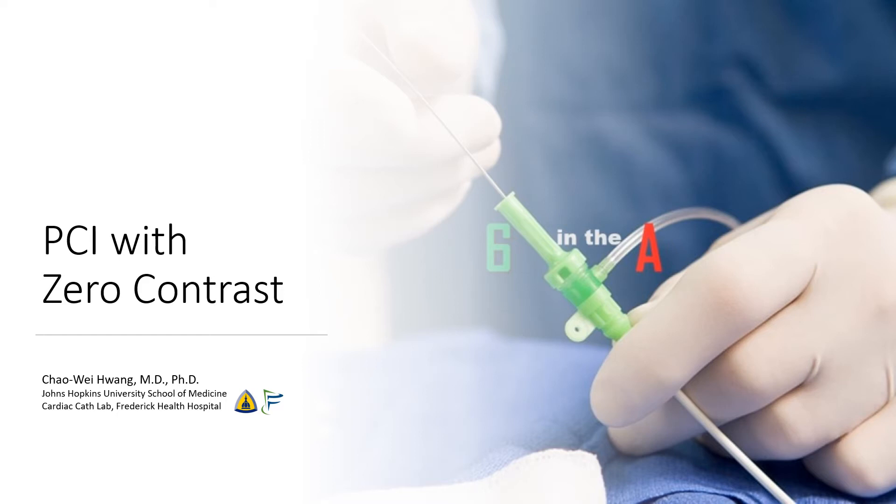Hi, I'm Chao Wei Huang from the Johns Hopkins University School of Medicine and from the Frederick Health Hospital. Today we're going to be talking about PCI with zero contrast.